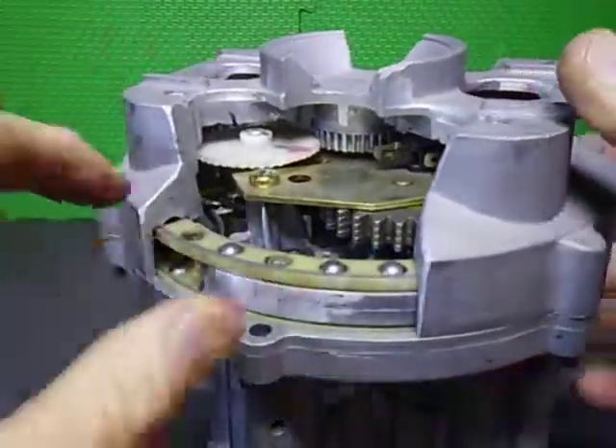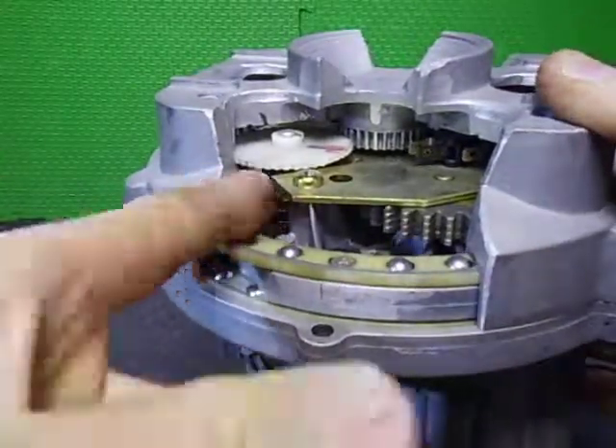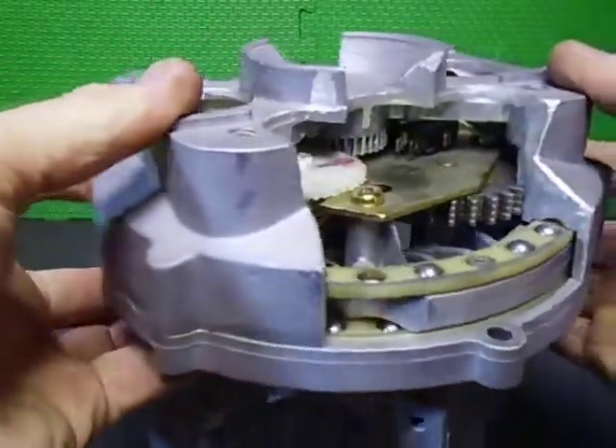The potentiometer sits down in here, and there's your divider gear which drives off that one there. Everything's really close tolerances.